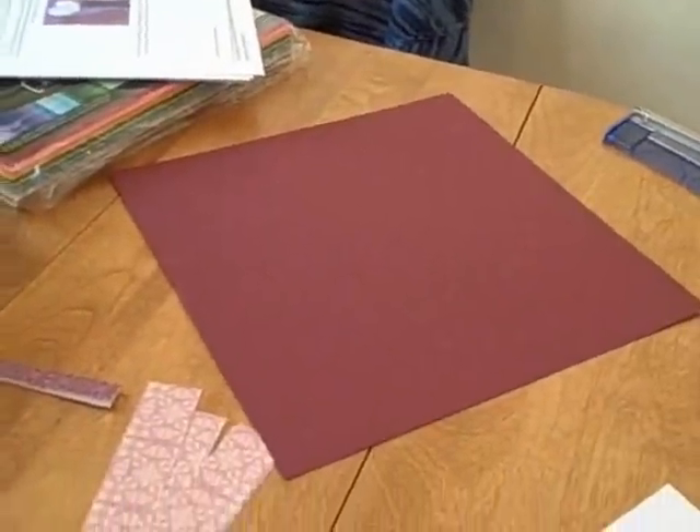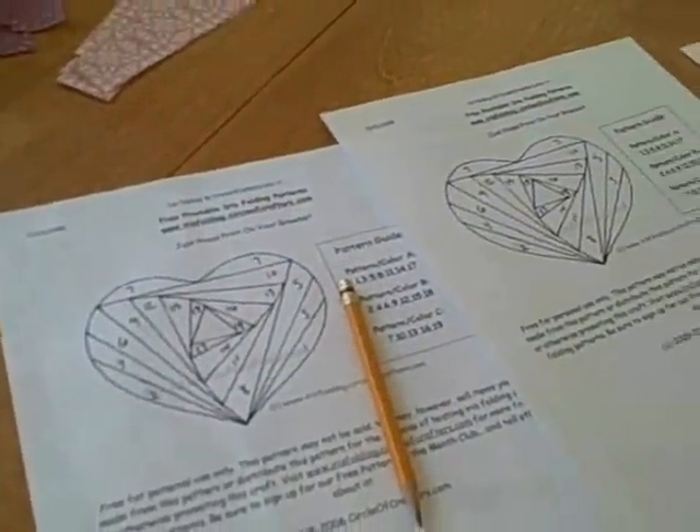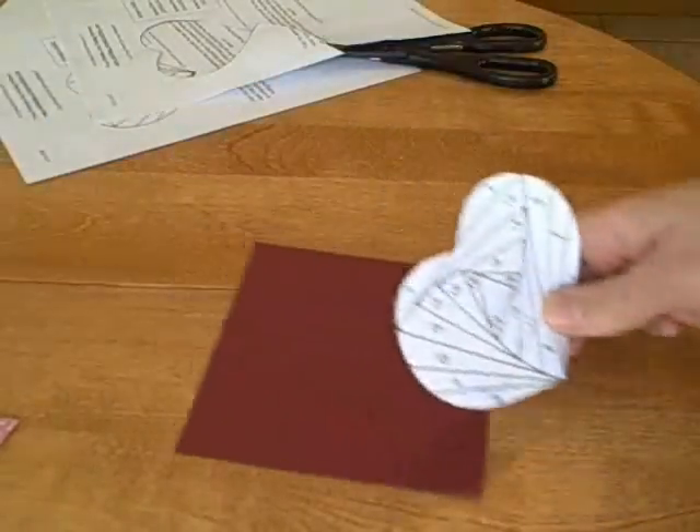You need some cardstock paper and two copies of your pattern. This pattern was found on a website where you can download free iris folding papers — it's linked in the description box.